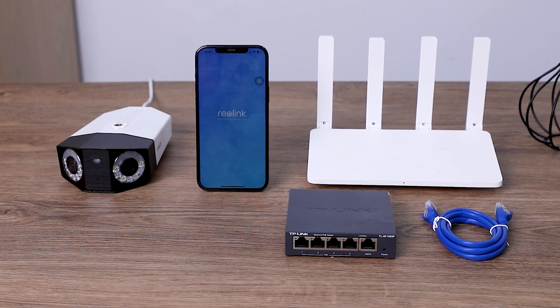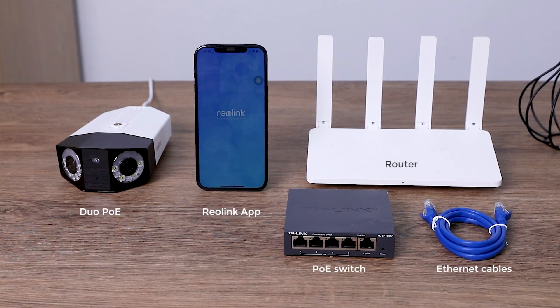You also need a router, a PoE switch, Ethernet cables, and the Duo PoE camera, of course.